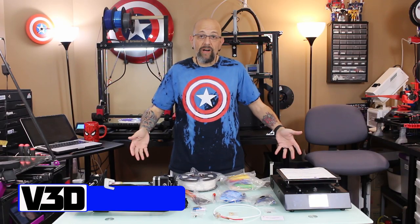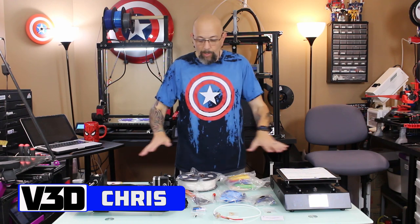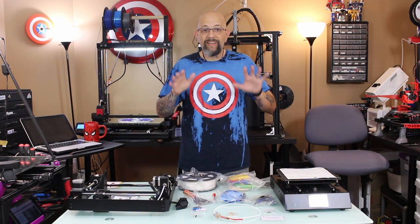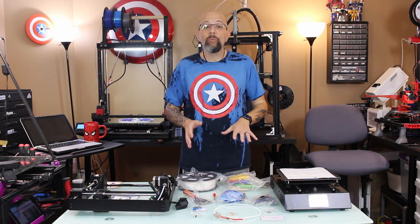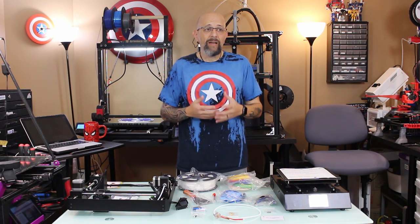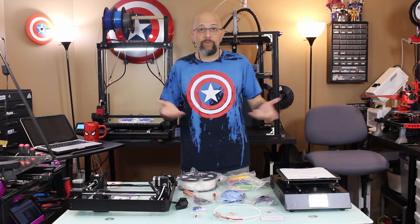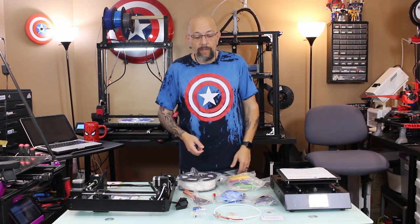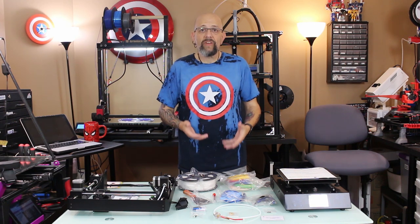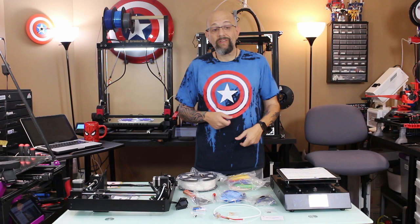I've already taken it out of the box, as you can see, and laid out all the parts here. This is the Mega S from Anycubic. I already own one of these printers and I actually really love it. I'm much more of a big printer guy, but for a little machine this is a fantastic printer. I actually sold my Ender 3 when I got my first one of these.